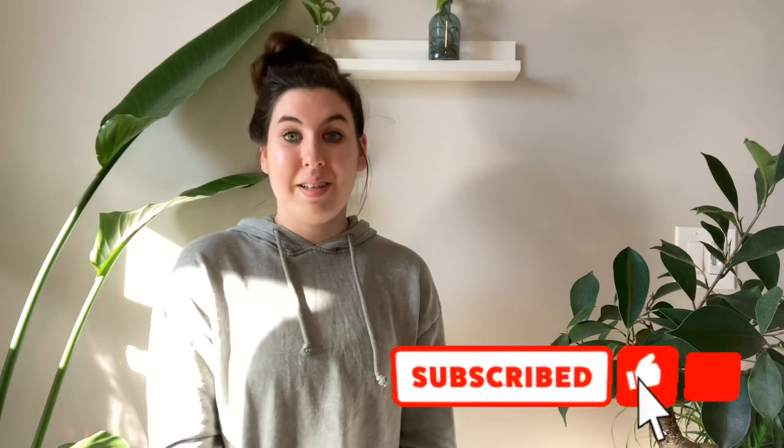Thank you all so much for watching. I hope this helped you on your houseplant journey and helps you either get rid of pests that you have, or prevent them from happening altogether. If you have any questions, you can always DM me on Instagram — send me pictures and videos of your plants. I've helped a lot of people identify plants and solve problems that way. We have moved to a new Instagram: Loon's Leaves now has its own Instagram at Loon's Leaves, which will be linked at the end of the video. Thank you guys so much for watching — I'll see you next Sunday.